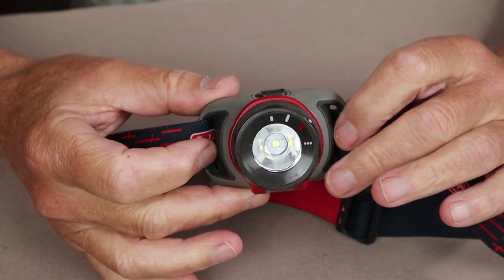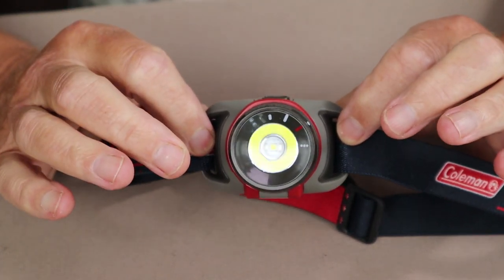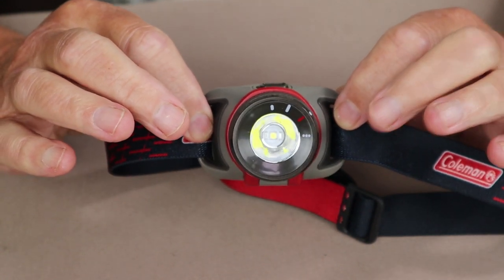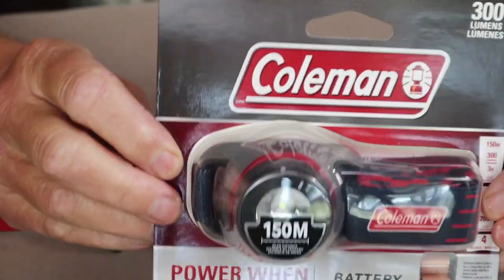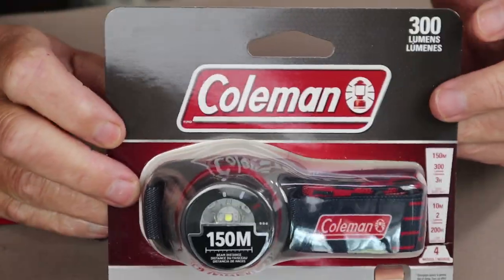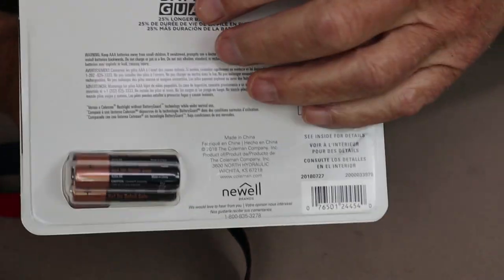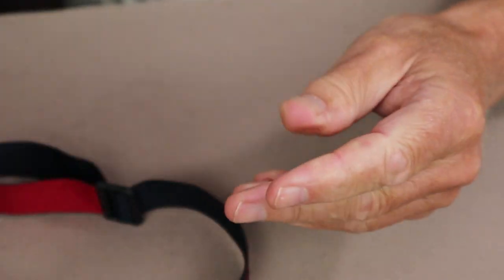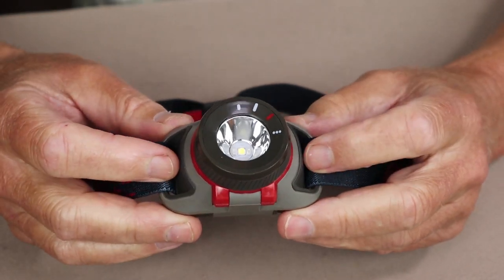Before we begin, I would normally show you what the flashlight came with, but I've taken it out of the package. However, I do have a second one of these lights that I can show you in its blister package — it will be going to someone else. So here is the Coleman Battery Guard 300 Lumen flashlight in its packaging, just a simple blister package as you'd expect. What's nice to show is that it does come with three AAA batteries already with the light — you don't have to purchase them separately.